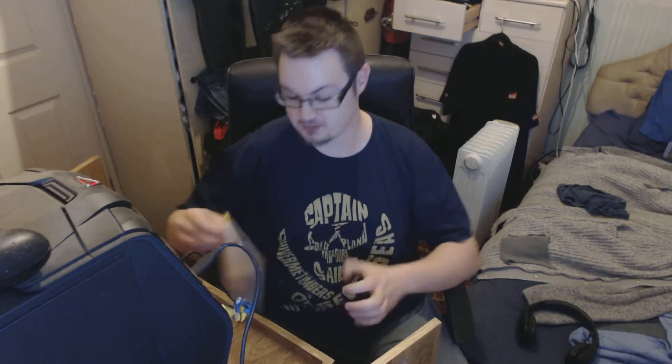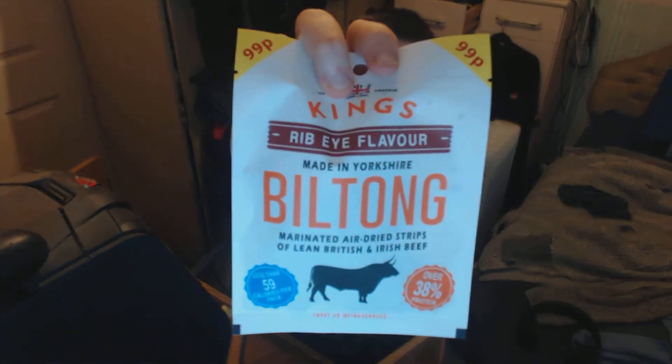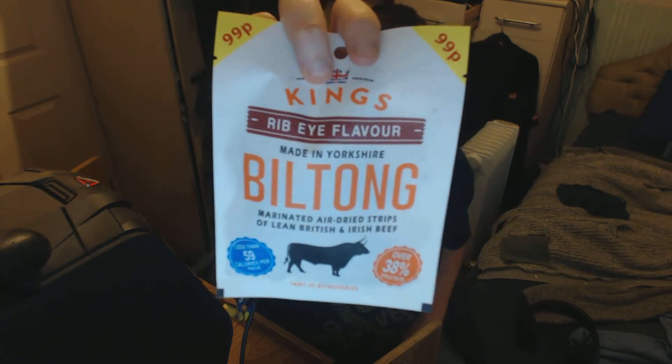Hey guys, it's Lufus Smith here and we got a little finger try that I got last week, I think middle of last week — it was on a Wednesday. This is ribeye flavour — it's like a jerky. This is by Kings, 99p, got it out of Aldi.